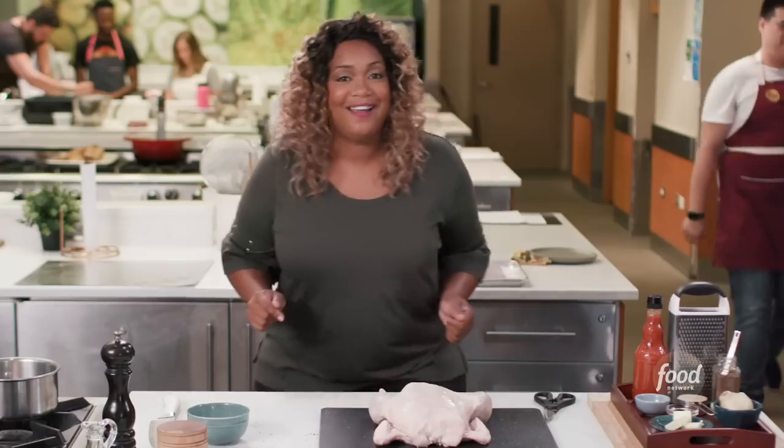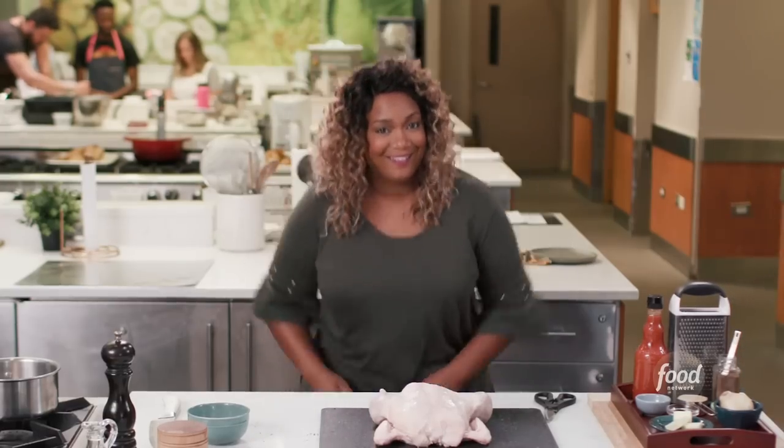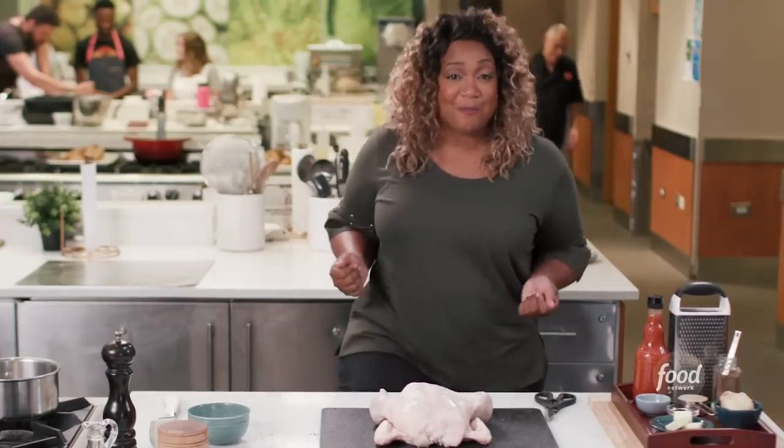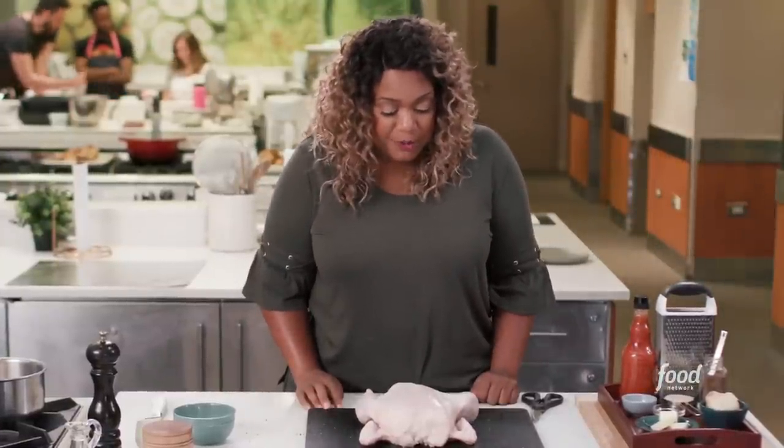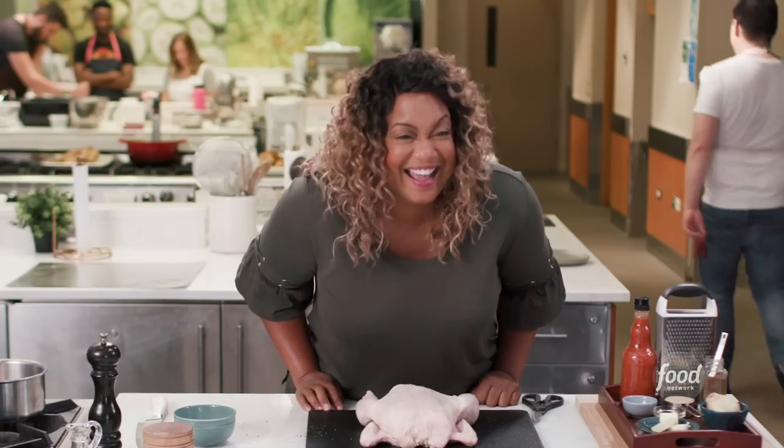I'm going to show you how to do the butterfly — they also call this spatchcocking. It's very simple to do. When I first started butterflying and spatchcocking, I have to be honest, I didn't know which side was the backbone. I had to really do a whole lot of inspecting to figure it out. But I've got a telltale sign for you to know what part you're going to start cutting on: the tailbone.